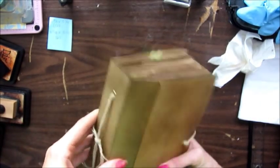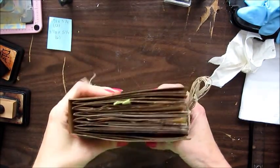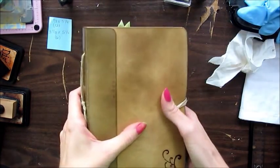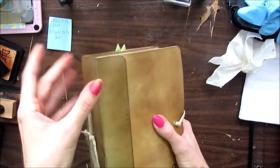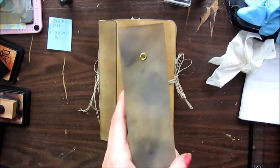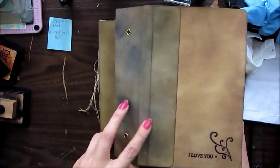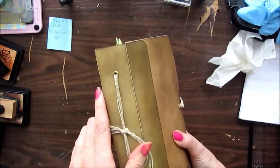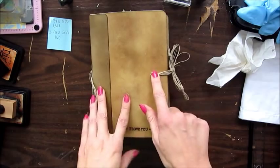I redid the spine like three times. First it was too small — I had a one-inch spine, but this book got way fatter than I was planning. Then I tried a two-inch spine, but it was so huge that the inside of the book would not function properly. So I redid it and now I have a one-and-a-half-inch spine.